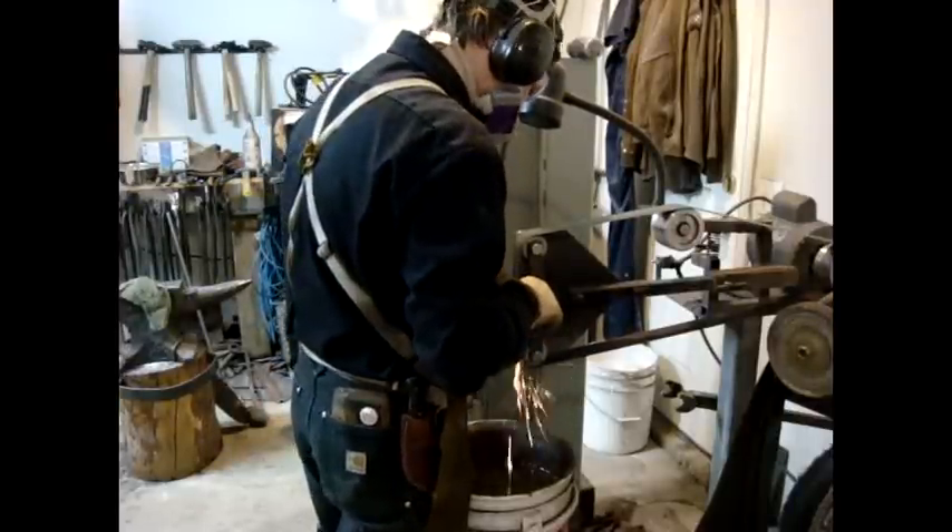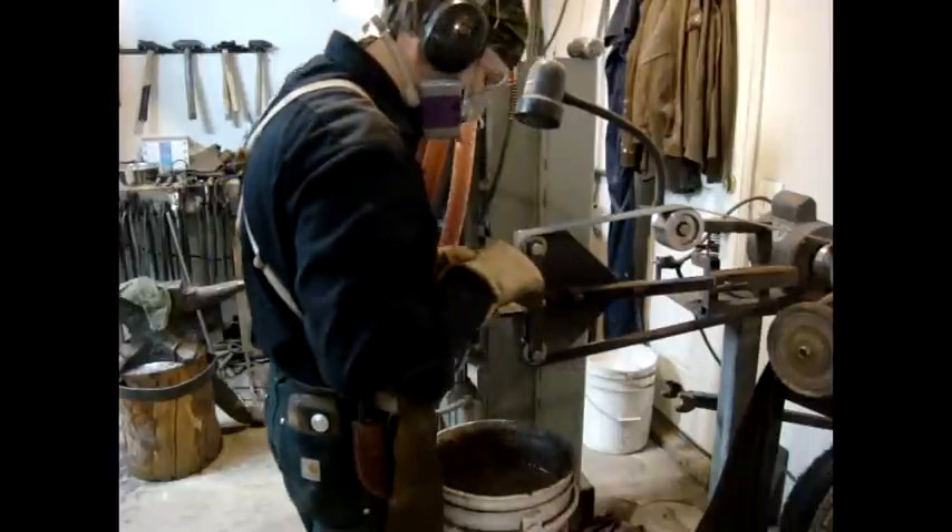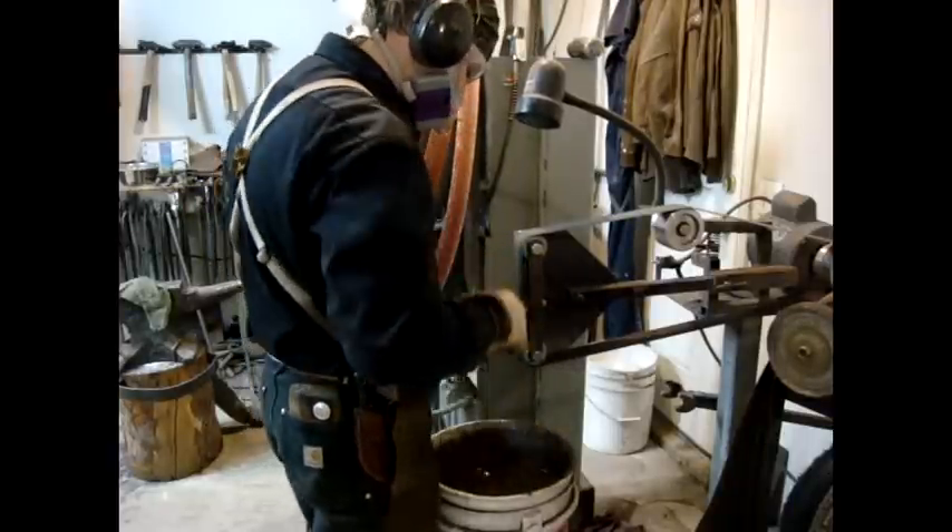After the knife has been hardened and tempered, it is time to polish the blade and fit the guard and the handle. Polishing the blade tends to take a lot of time.